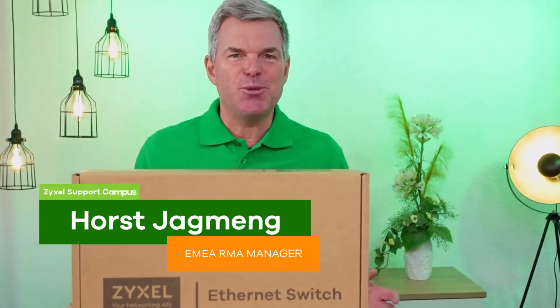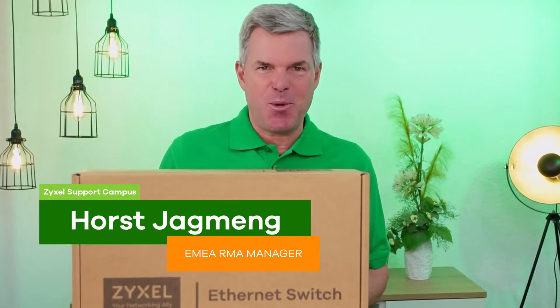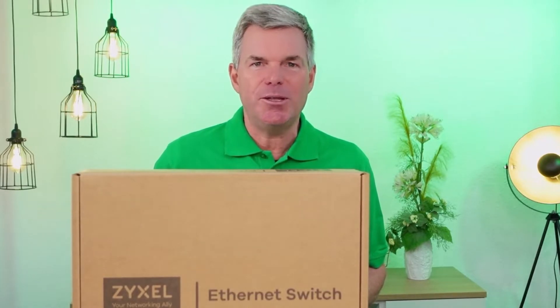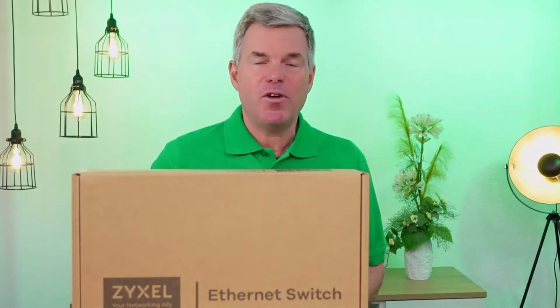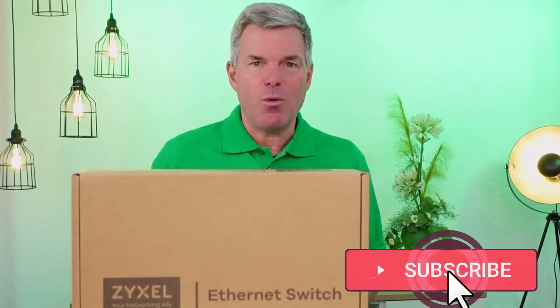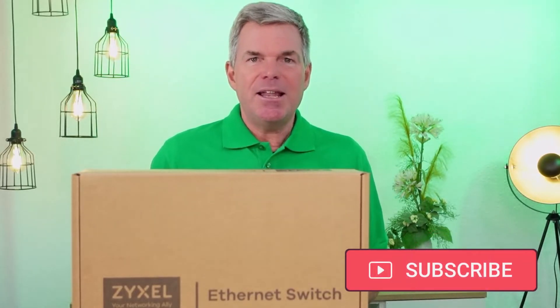Hello and welcome to a new episode from Zyxel Support Campus. Today I want to introduce the GS1915-24EP. It's a Power over Ethernet switch that is ideal for installing together with our small access points. Let's see what's inside the box.